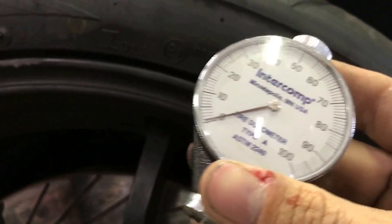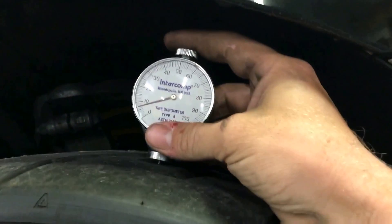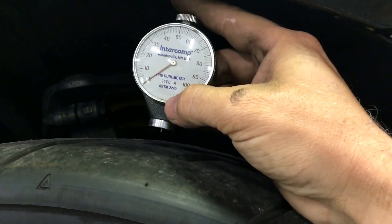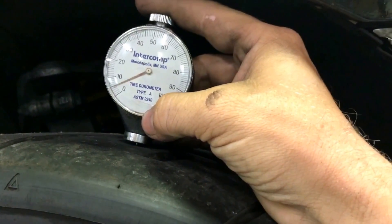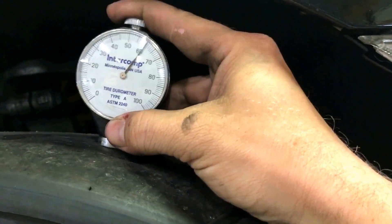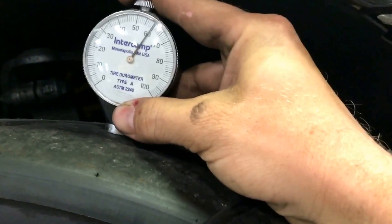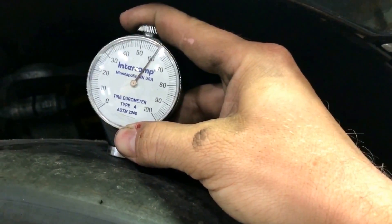For most people on the street you're actually running pretty hard tires. You take the little needlepoint, you stick it down into the rubber — not into the tread, onto the actual rubber — and you push down. You'll see these are reading 60, so let's give it a little vibrate, really work it in. So these are about 59 to 60 compound.